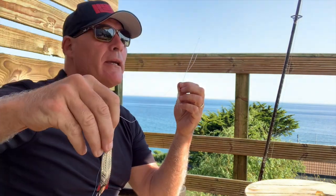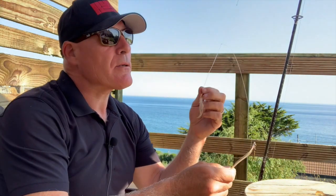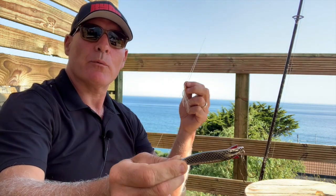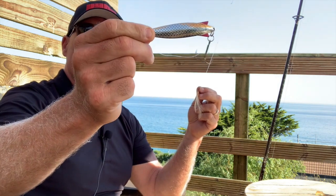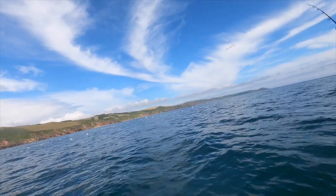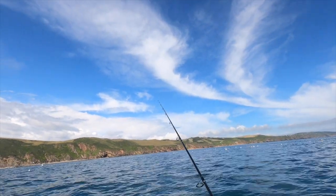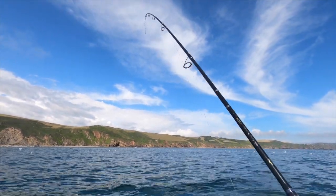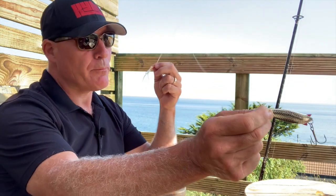The other reason I use this particular rig is that at 28 grams it means I can hoof the rig out there, so I'm getting a good distance. Then because it's heavy it sinks rapidly through the water column, which is obviously a massive attractor for fish. It also gives me the drop and retrieve — as you start to retrieve, the depth at which you begin is often a classic bite opportunity. That's often where you catch most of your fish.